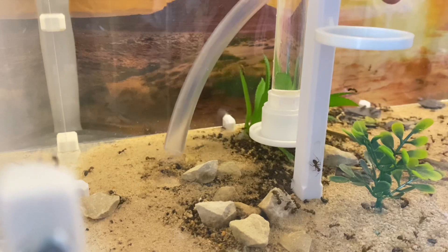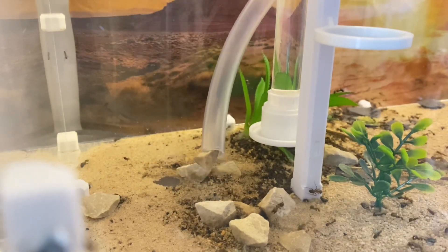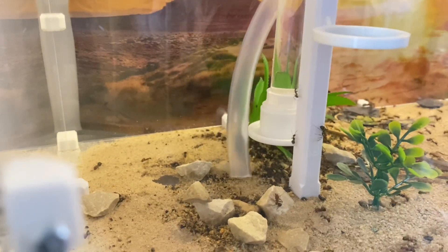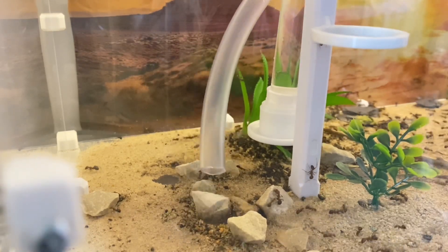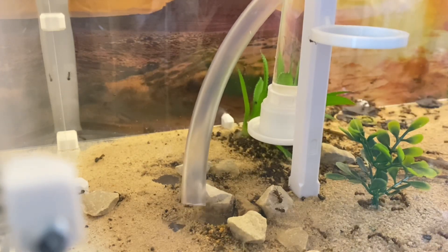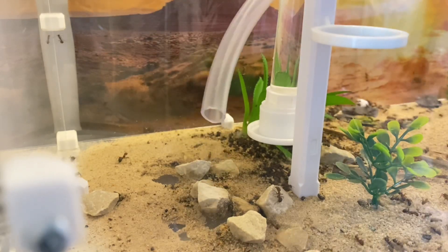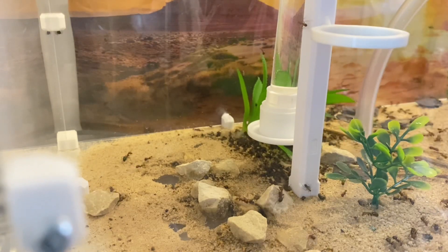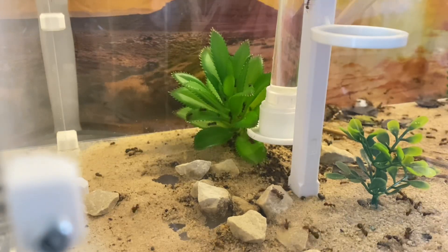It's a bit of maintenance - I'm going to be removing their junk area, their junk piles. They like to build those up in a specific location in the outworld among these rocks, so I'm just going to work my way around removing as many rocks as I can, talk you through what's been going on with them, what they're being fed, and how they're generally getting on.